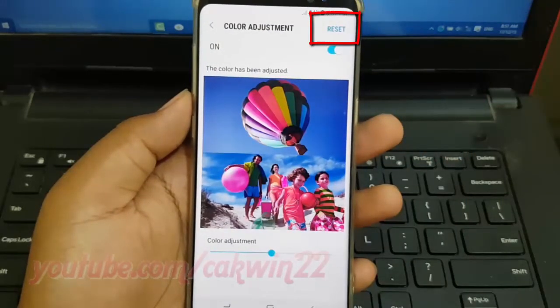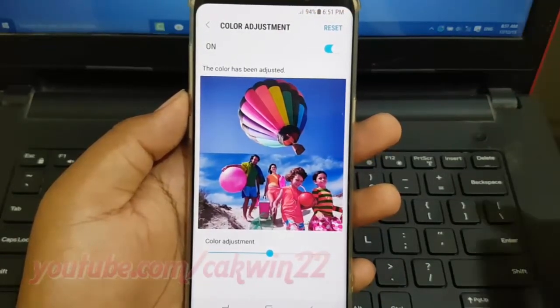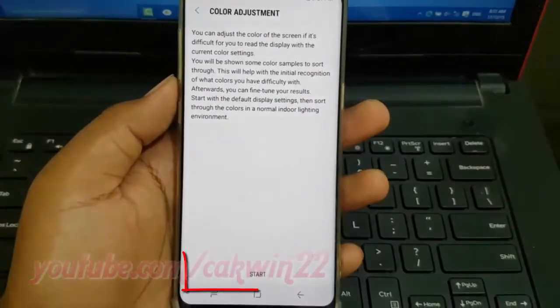Tap Reset. Read Warning, and then tap Start.